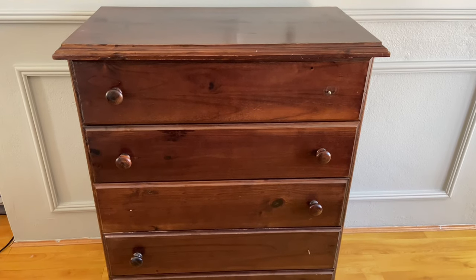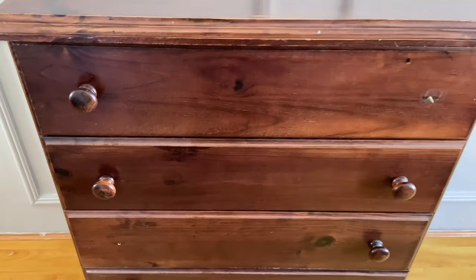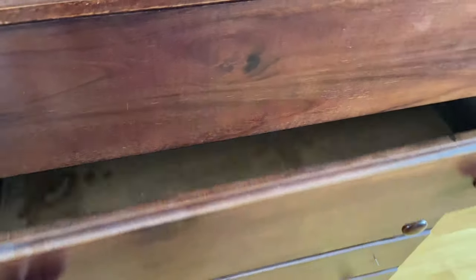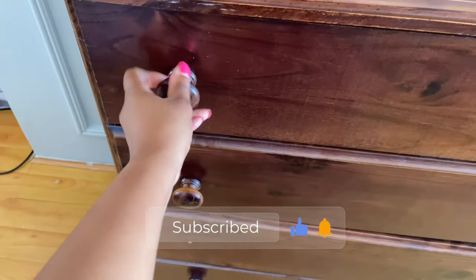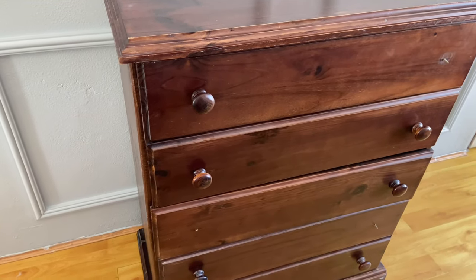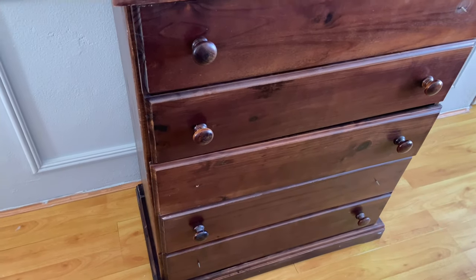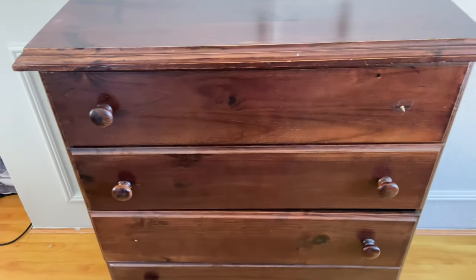Hi everybody and welcome to my YouTube channel. Today is yet another DIY video — this is your girl B, and I'm taking you on this journey of how we transformed this old beat-up chest of drawers. We've had it in our possession for more than 10 years, bought it way back, and it's been in our bedroom serving the purpose of additional storage. Now that we have a little one coming, we decided instead of going out and buying a brand new chest of drawers, we would give this one a facelift and make it the baby chest of drawers of our dreams.